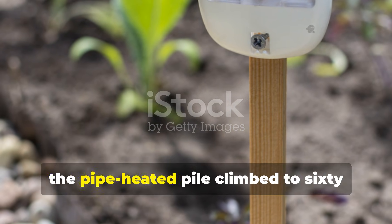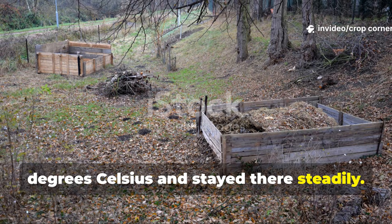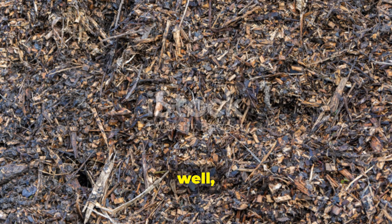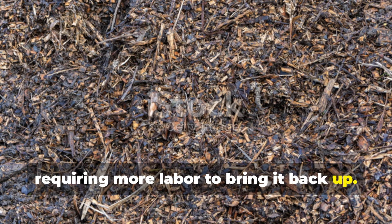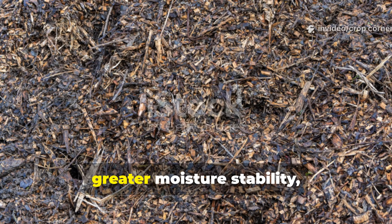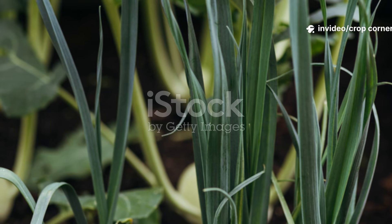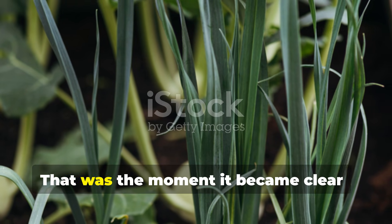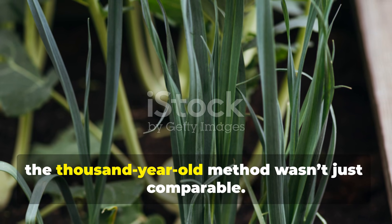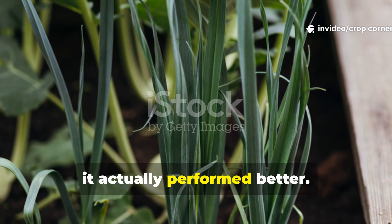Within just a single week, the pipe-heated pile climbed to 60 degrees Celsius and stayed there steadily. The turned pile, on the other hand, fluctuated constantly, dropping heat and requiring more labor to bring it back up. By the third week, the pipe-heated pile showed a richer color, greater moisture stability, and much more advanced decomposition. That was the moment it became clear: the thousand-year-old method wasn't just comparable — in many ways, it actually performed better.